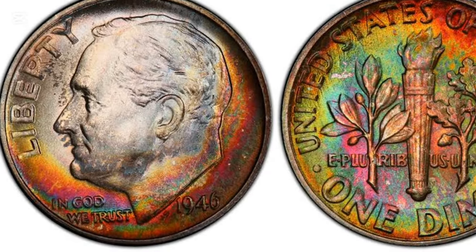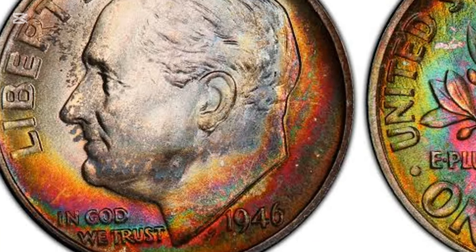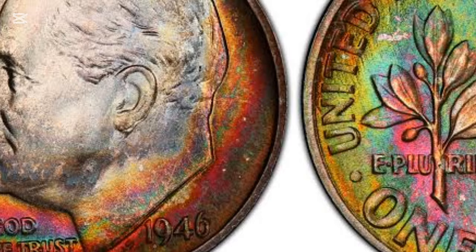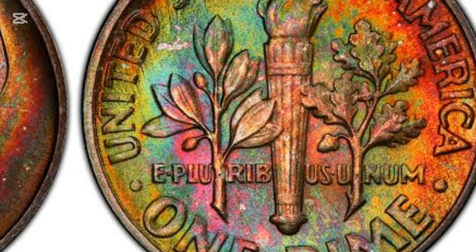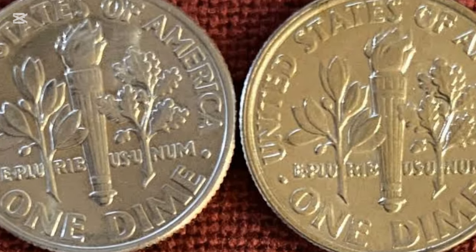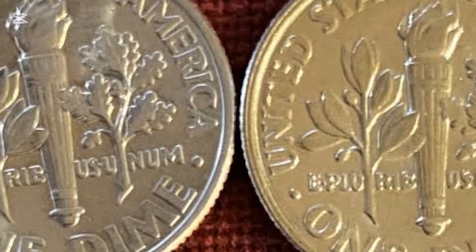The coin reverse is a bit complicated compared to the simple obverse and full of symbols crucial for the United States of America. Besides the country name, you can see the denomination 'one dime' along the rim. They surround the centrally positioned composition consisting of a torch with an olive branch on the left and an oak branch on the right side. These three components symbolize liberty, peace, and victory.